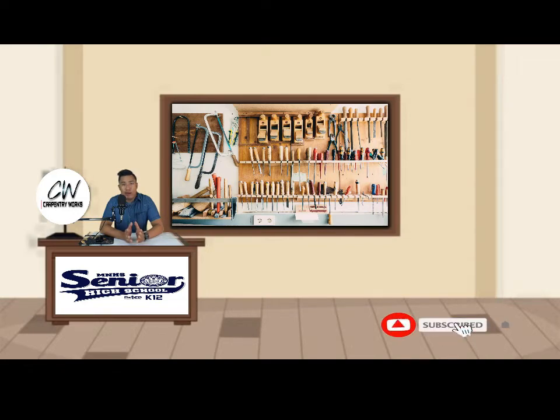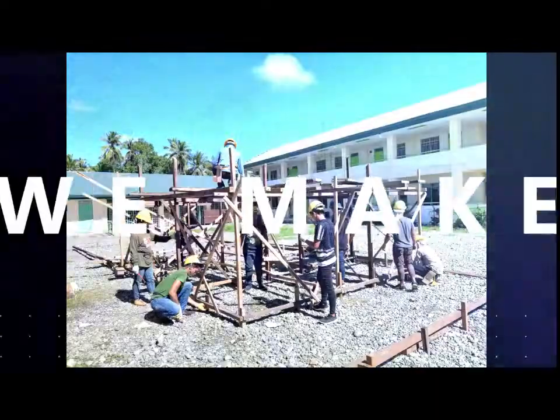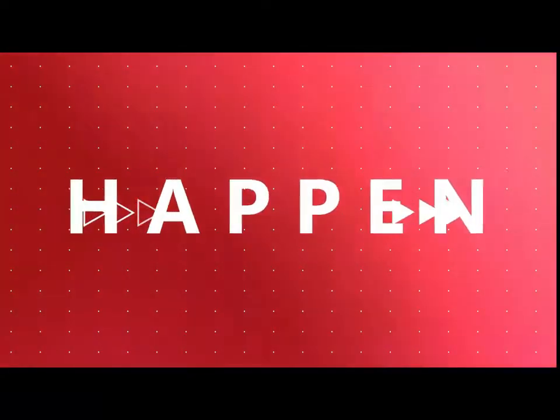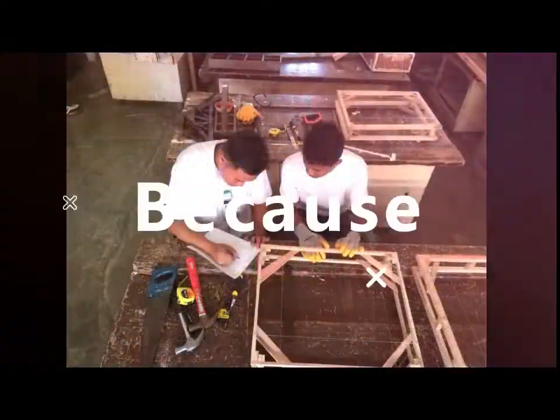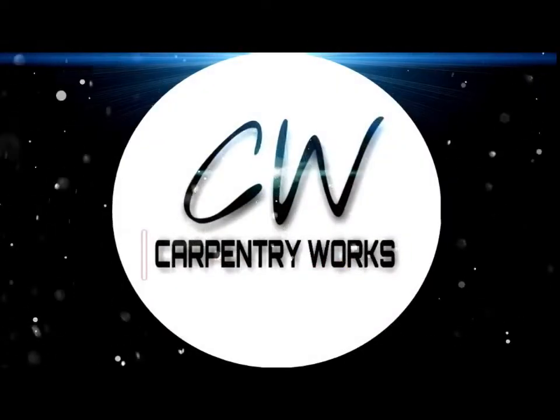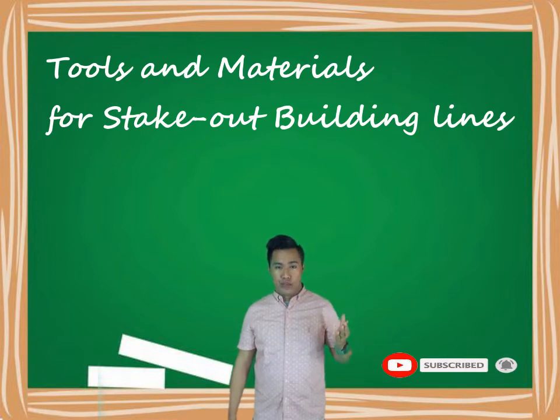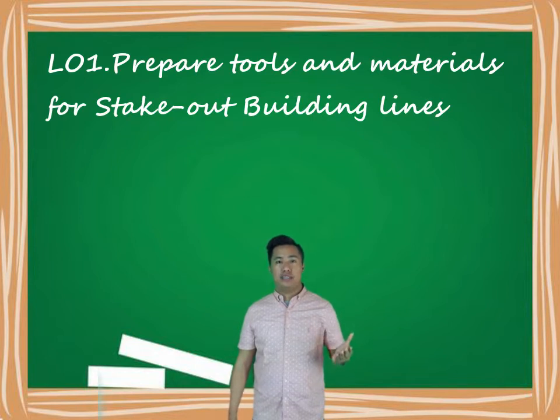Hello everyone! Welcome to Carpentry Works. Ready? Let's begin! Today we will talk about tools and materials for staking out building lines. We have learning outcome one: prepare tools and materials for staking out building lines.